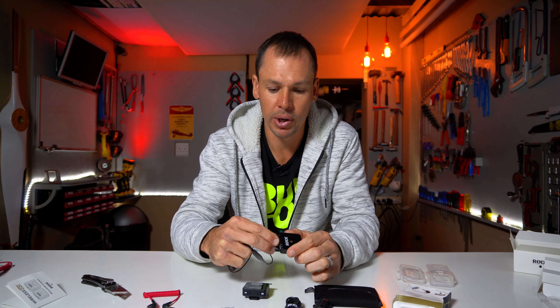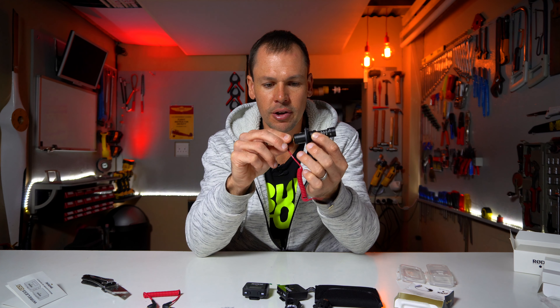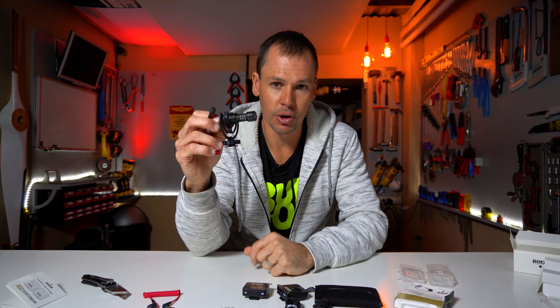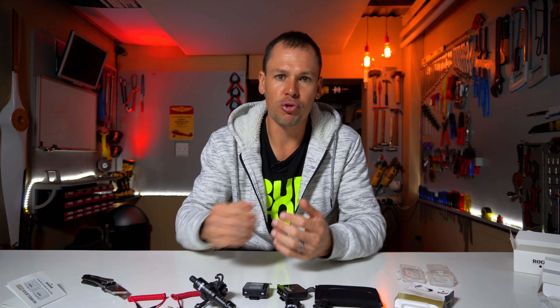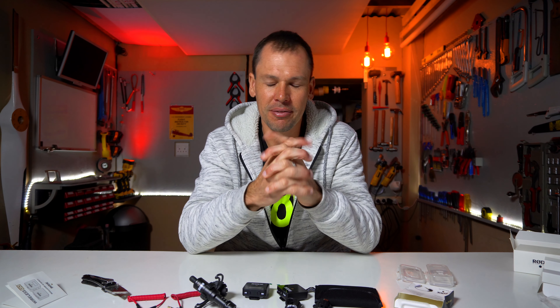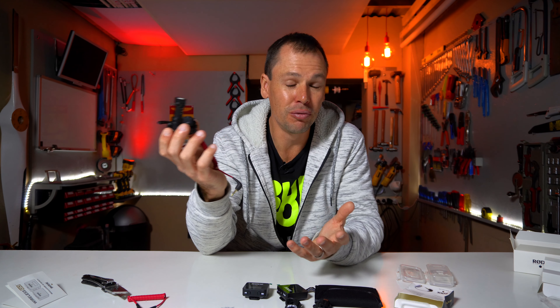Previously I used the Rode Video Micro, which has a little TRS jack plug you plug directly into the camera — no batteries, no switch — and the audio from it is really really good. But working in the garage or walking away from the camera, the audio gets very distant, which is why I went with this wireless system. Although — I did an interview a few days ago and forgot to actually turn the wireless system on, so the lav mics did absolutely nothing. Thank goodness I had the Video Micro plugged directly into the camera so we could still salvage the interview.